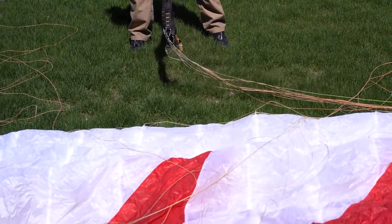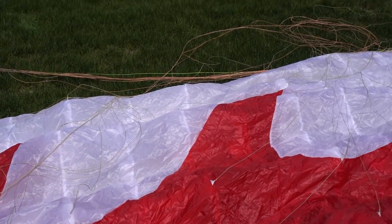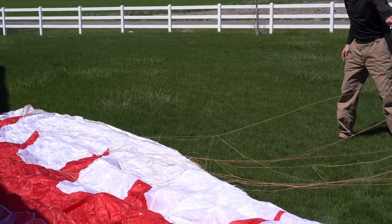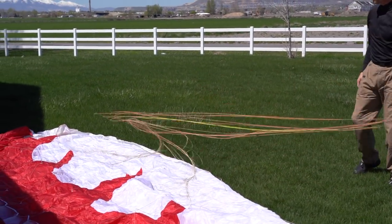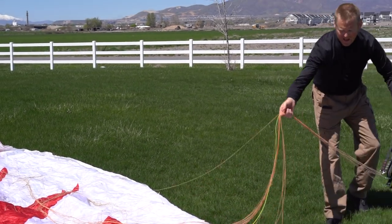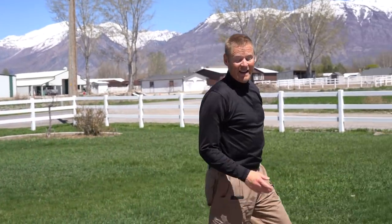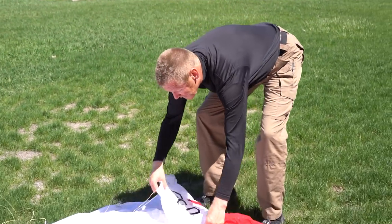Whip it back and forth to get the lines away from the glider, then the same thing on this side — whip it back and forth. This really pulls the lines out away from the glider, as you can see. It makes it very quick and simple to get the lines away from the cloth. Now I can continue opening the glider.